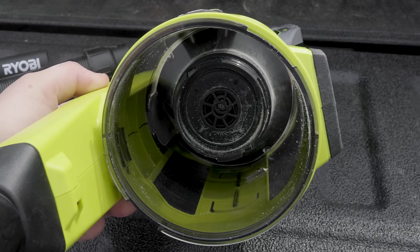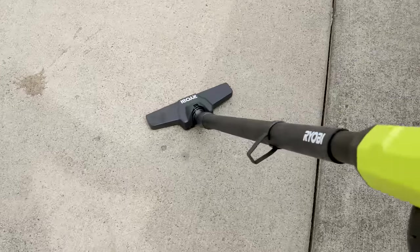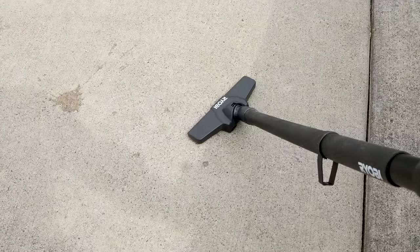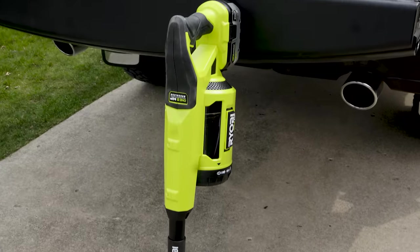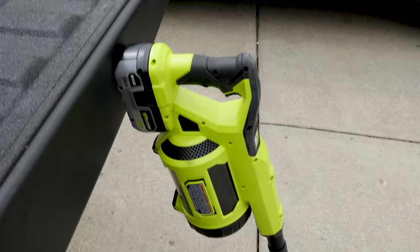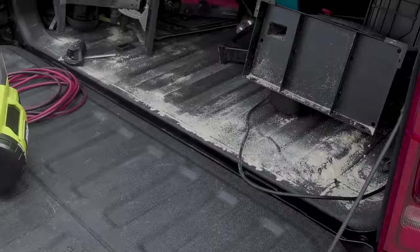Real quick, before I show you how well this thing sucks, let's talk about some specs. The capacity is about 4.22 cups. It's 2.9 pounds without the battery. You get all those attachments. You can use this as a stick vacuum. 34 CFM — it doesn't sound like a lot, but wait until you see this thing on low. You're going to get 45 minutes of runtime on that 4Ah battery, and the sound level is only 68 dB, which is super quiet — about as loud as a normal conversation.